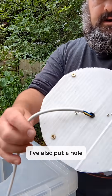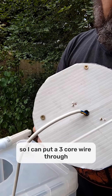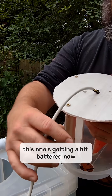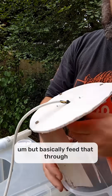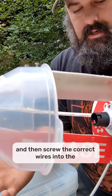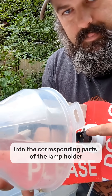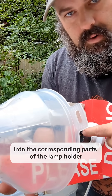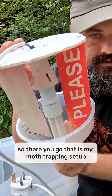And through that, I've also put a hole. This one's getting a bit battered now, but basically you feed that through and then screw the correct wires into the corresponding parts of the lamp holder. So there you go — that is my moth trapping setup.